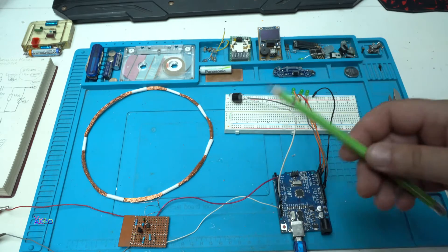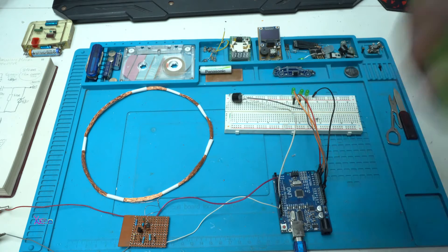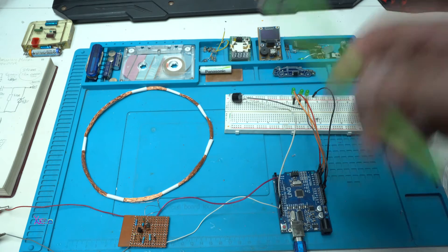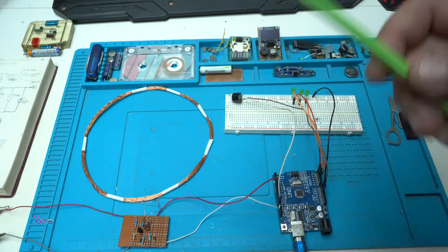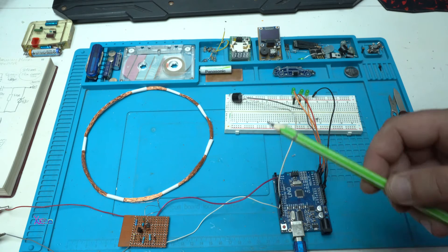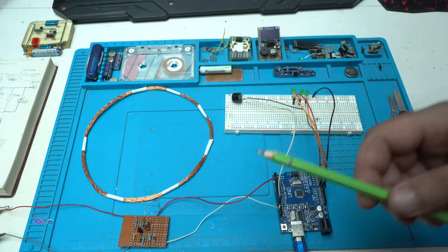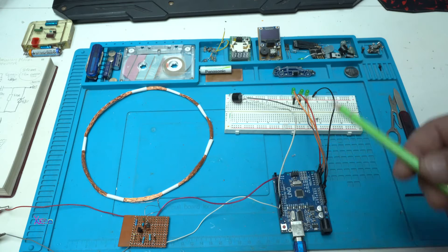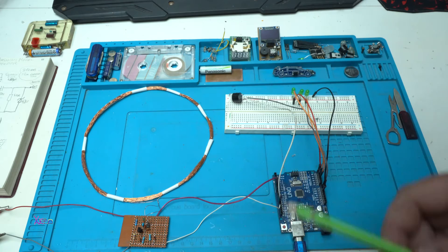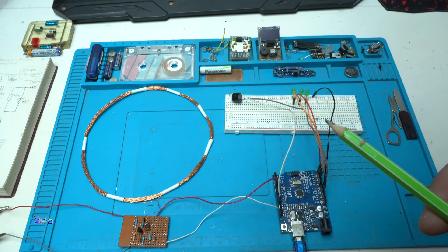In this video I'm going to demonstrate just how the metal detector is working and what you need for making it. In part two of making the Arduino metal detector, I will make the complete metal detector with handle and box and all that stuff. But today's video will be only for demonstration of this simple Arduino metal detector.